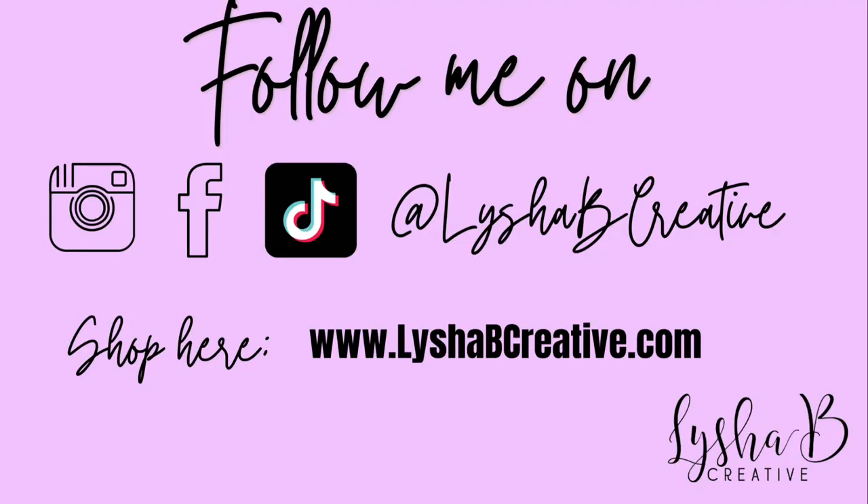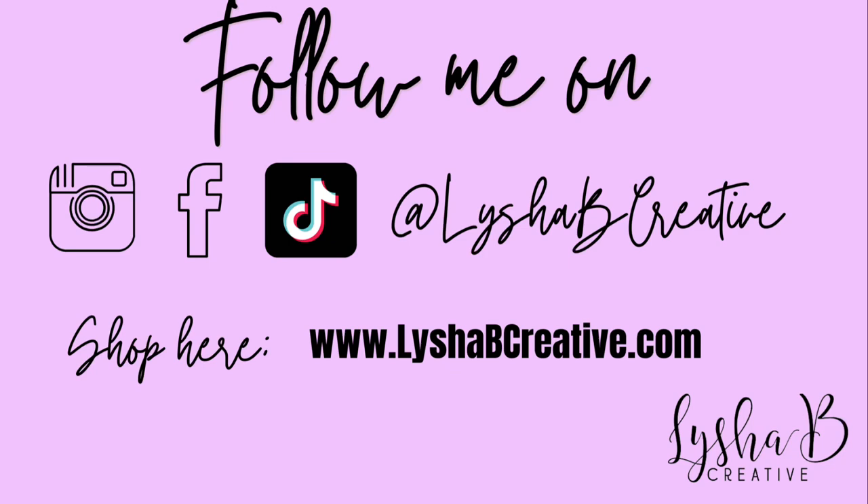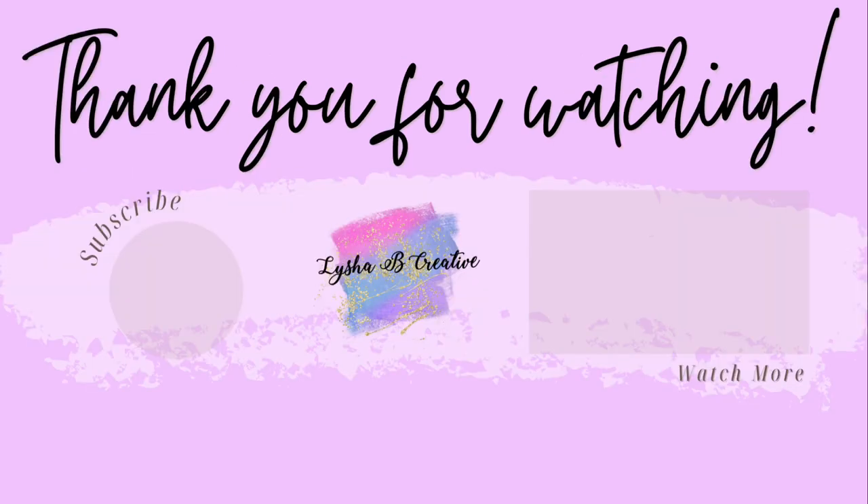I hope you guys enjoyed today's tutorial. If you did, be sure to give this video a huge thumbs up and subscribe to my channel, and I'll see you guys in the next one. Bye!